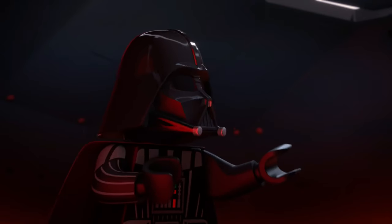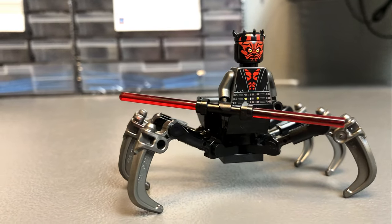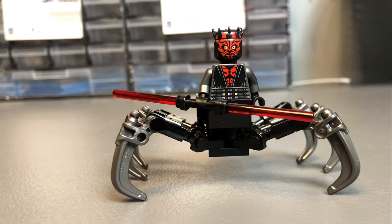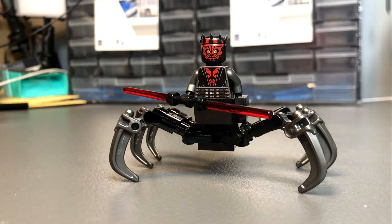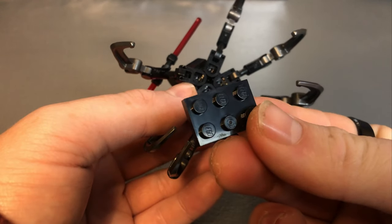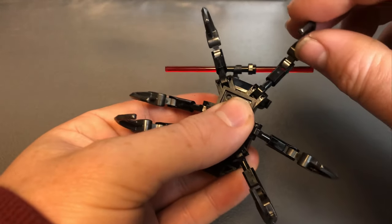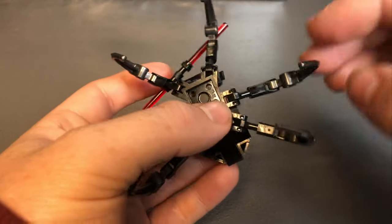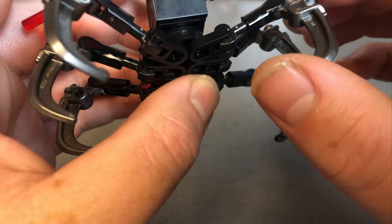So, what do you think? I would suggest using all new parts for this build, as the model does rely on strong connections to keep it together, which is something that used pieces might not guarantee. You can add a 2x3 plate to the bottom of the mechanical legs, and this does strengthen the connection of the legs, but the corners of the plates are a little jarring, so I prefer it without, and to place my thumb on the underside when posing the legs.